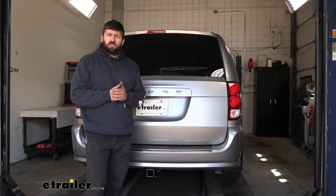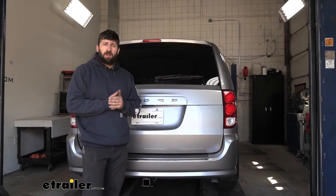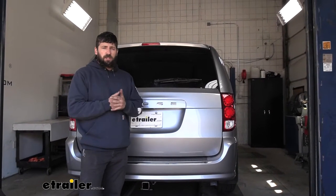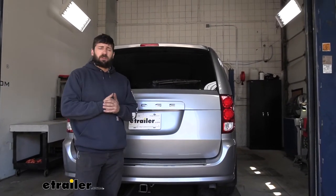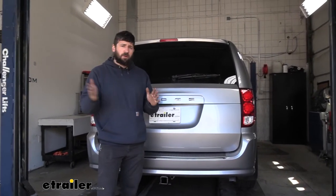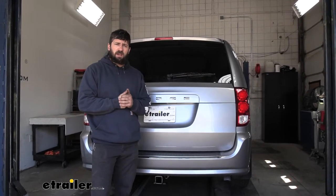In regards to installation, this one really isn't that bad — it's definitely something a do-it-yourselfer can do at home by themselves. It doesn't require any modifications and you just need basic common hand tools. There is one tool you may not have, and that's a torque wrench, but you can rent this for free from most local auto parts stores. Everything is very straightforward and I'd give yourself around an hour or so depending on your experience level. We'll walk you through the entire process step by step now.